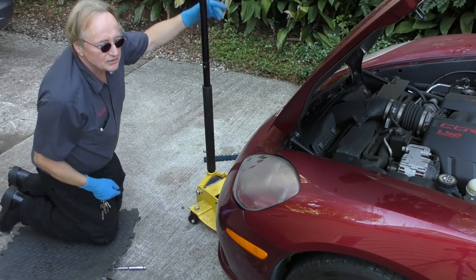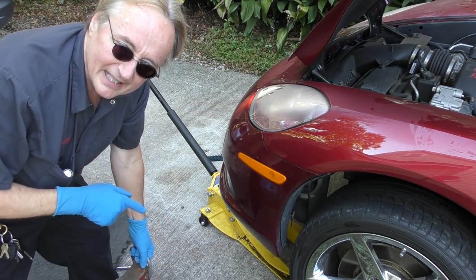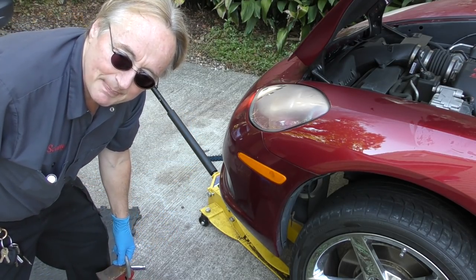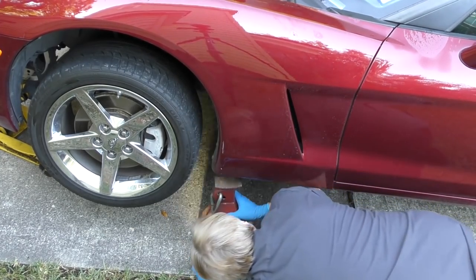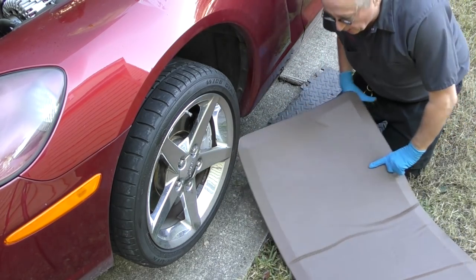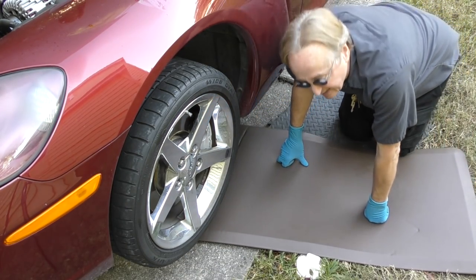Now we'll jack it up so we can get to the starter. In the case of this Corvette, we certainly want to use a jack stand — they're low to the ground, and if something happened and it fell down it would squash you like a pancake. So under it goes. And even though I started with the small mat, I've got my big gorilla mat now, because I can slide it under and crawl under without getting dirty.